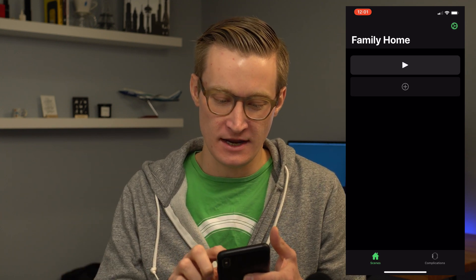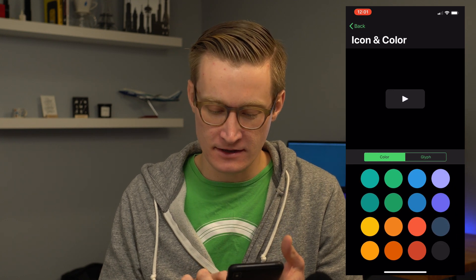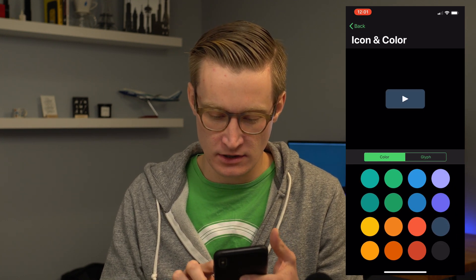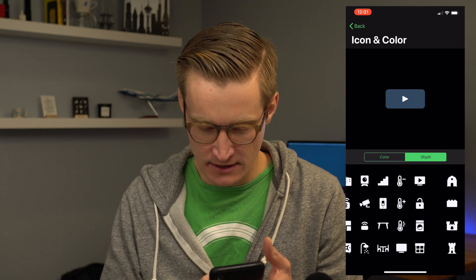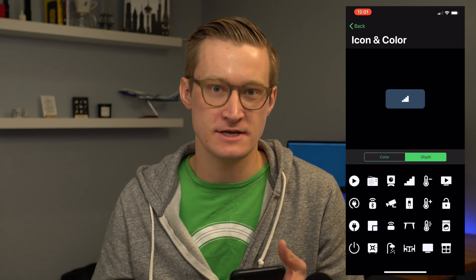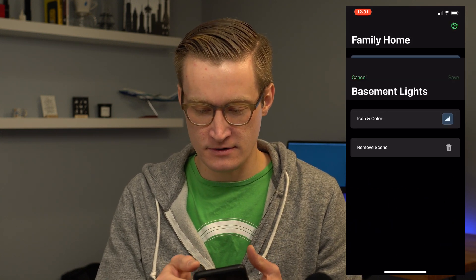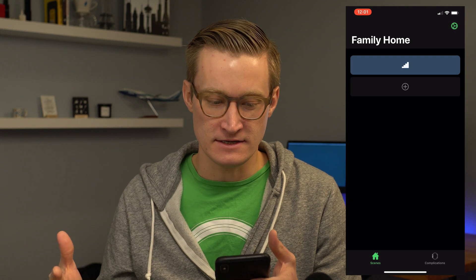I choose basement lights and it goes ahead and adds it to the complication. If I tap on it, I can change both the icon and the color — maybe a dark or slightly lighter gray color, and then I want the icon to be stairs, thinking of going down to the basement. There's the icon and color. I hit save, and now that scene is already on my watch.